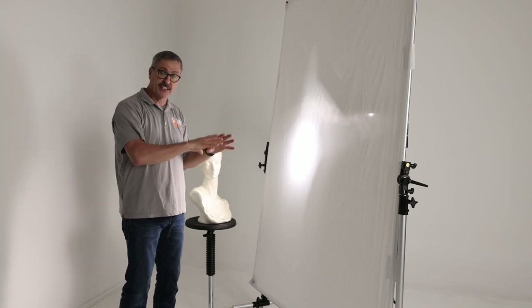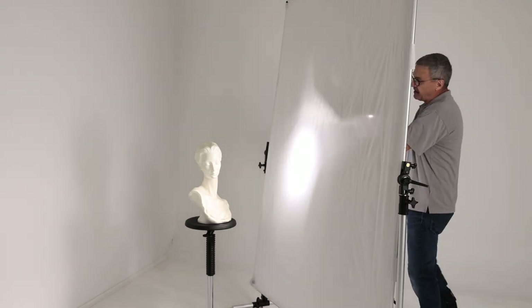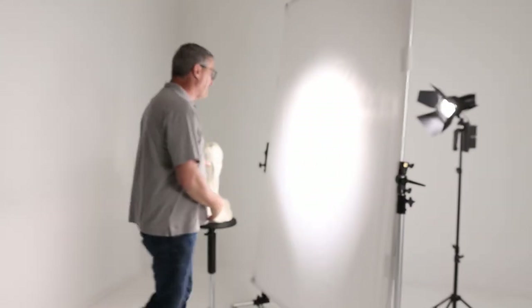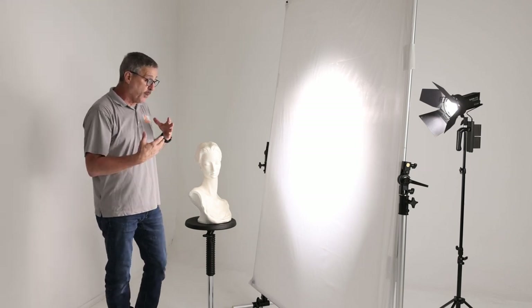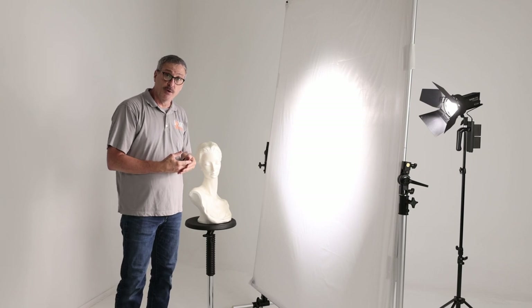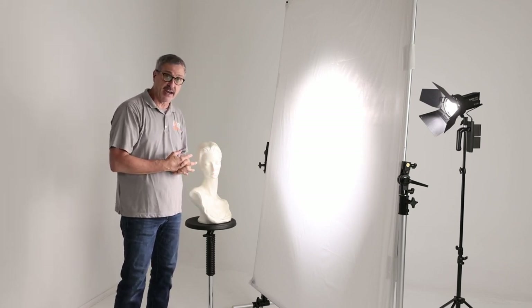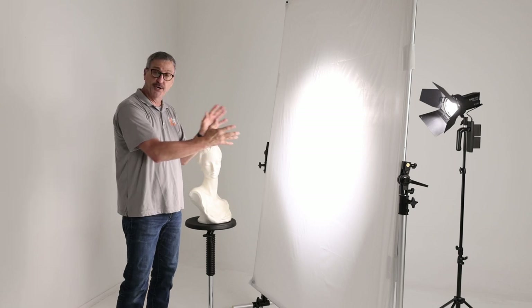If we back this light up and zoom it out a little bit, we can fill the entire thing with light and the light will get much softer. I back off my Fresnel zoom and then back it up, and now the light has gotten significantly softer because we're using the entire thing as a large softbox. This is essentially a five-foot-by-six-foot softbox - great if you don't have the room or don't want to pay the price for one.